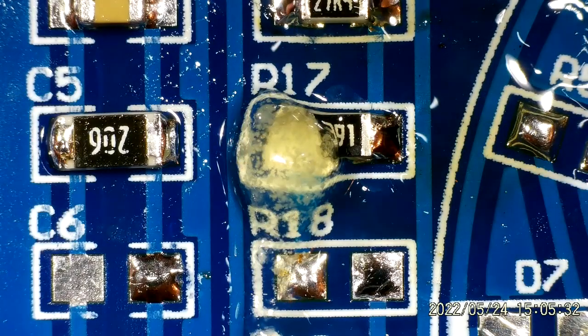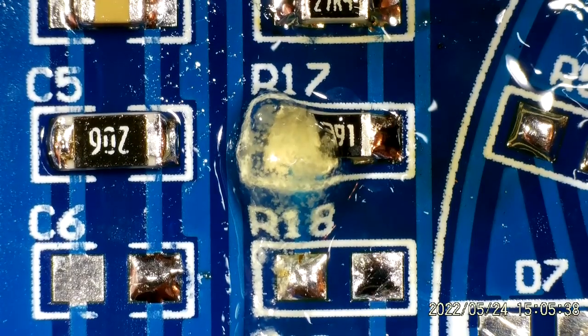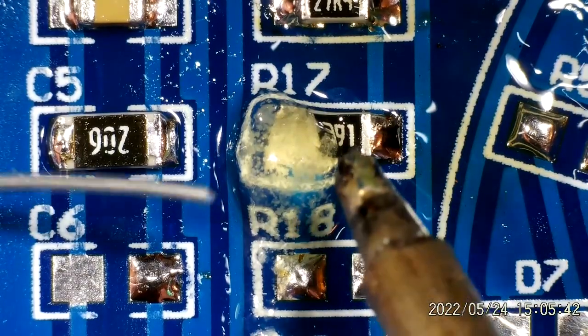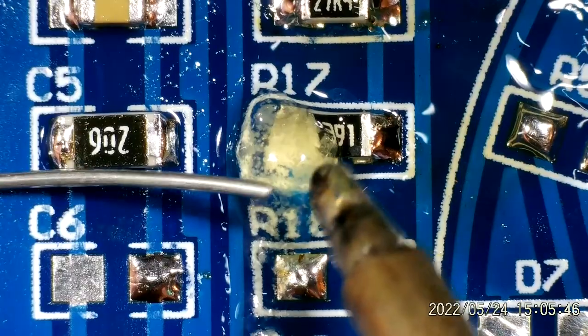I'm also trying to tie down my soldering temperatures a little bit more. I'm still around 345 degrees, which to me seems a little low, but I have tried using higher temperatures and I haven't necessarily got better results.